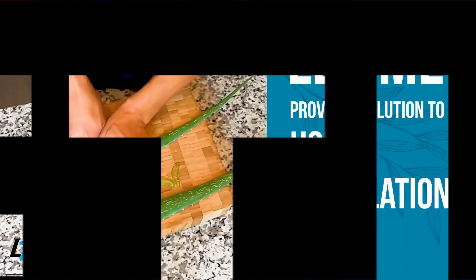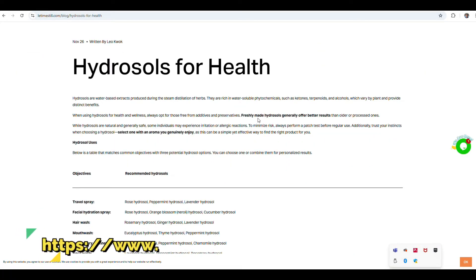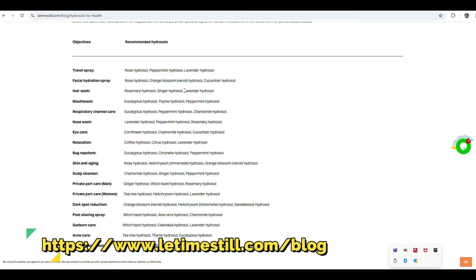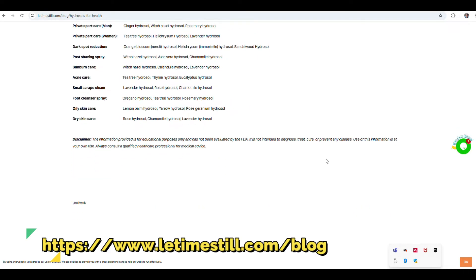Today I will demonstrate how to make a rose geranium hydrosol using ADI through steam distillation. Before we start the video, I want to show you the new blog — it's called Hydrosols for Health. Here you can see a list of recommended hydrosols for different objectives, such as a travel spray, a hair wash using rosemary hydrosol, and ginger and lavender hydrosol. You can choose the right hydrosol for yourself from the list. Oily skin care is also covered, including the rose geranium hydrosol. You can find the blog on our website — it's free.